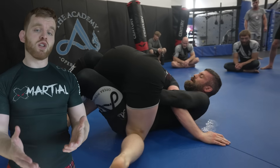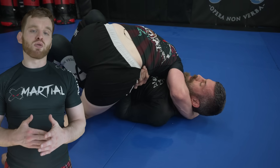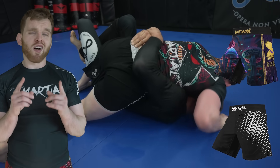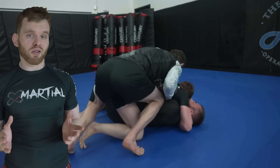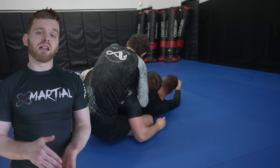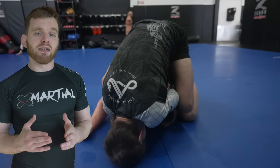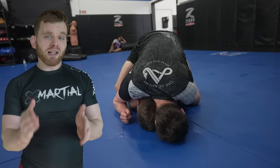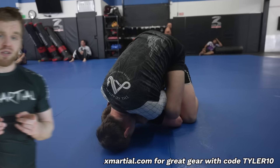While you guys continue watching me get beat up, at least I was doing it in style because I have gear from X Marshall, the sponsor of this video. They create some great-looking rash guards, gis, shorts, and other clothing on their website. With code TYLER10, you can get a discount while shopping for your favorite gear. One of the better things about X Marshall is they're constantly giving back to the community — they sponsor YouTubers like myself, athletes, and they give away gear all the time to people that show promise. Go to xmarshall.com, use promo code TYLER10, and pick up your favorite rash guards.